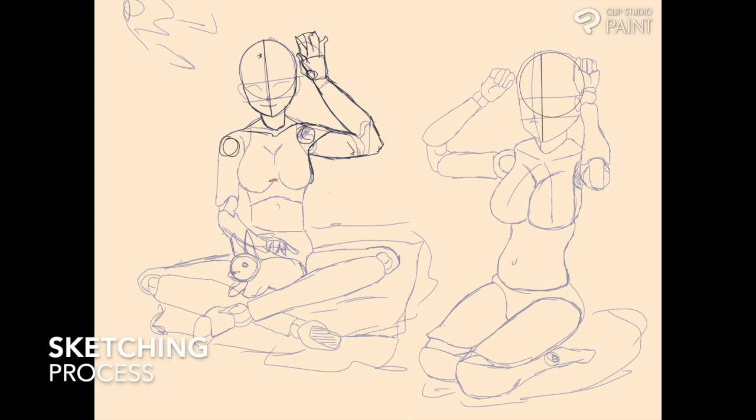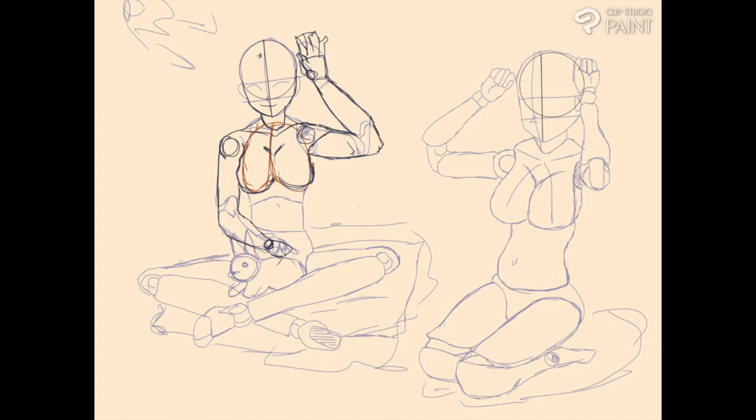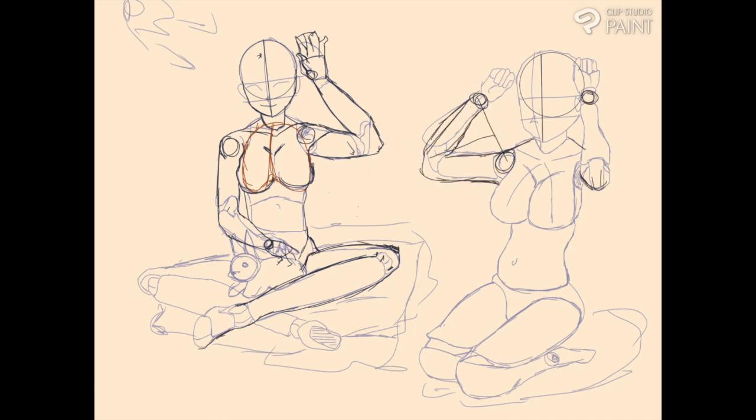Hello everyone and welcome back to my channel. Today I bring you a speed paint on my most recent personal piece. I know I'm a little bit late with this one, but I think considering that I am a one-person team, this rhythm feels fine for now. I am doing my best to put out content at a good pace where it doesn't kill me and I'm able to complete my checklist in a timely manner.